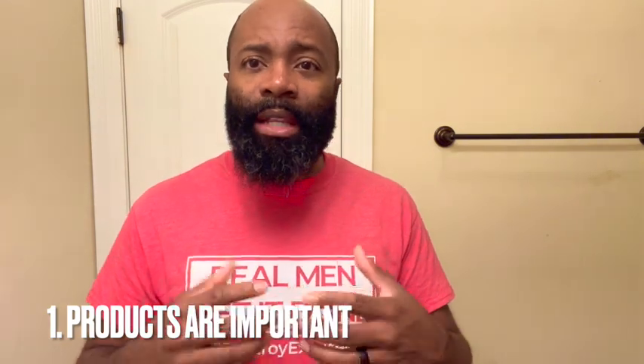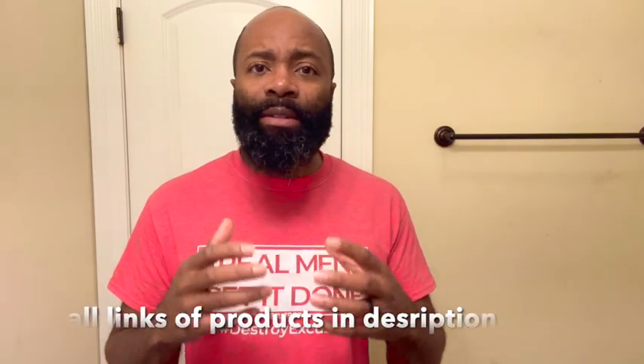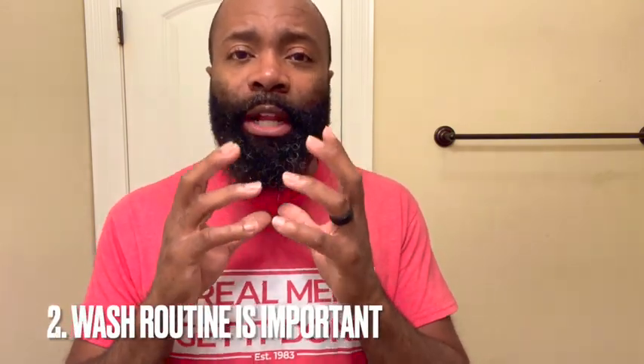The first two things I'll talk about are your products. For me, I love Scotch Porter — been using them forever. They have some really good products: a beard wash, conditioner, and a beard oil that you can put into your beard. You have to level up your products and stop washing your beard and your face the same way you would the rest of your body. You have to separate them and keep it different. That is one way to level up on your beard care — to actually wash it separately from your body.